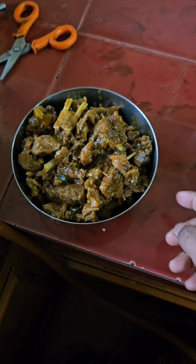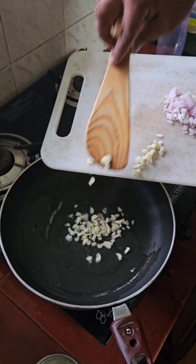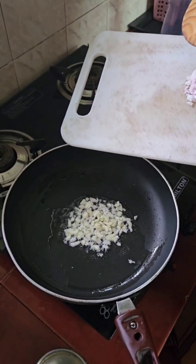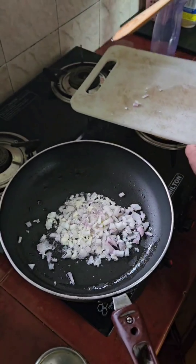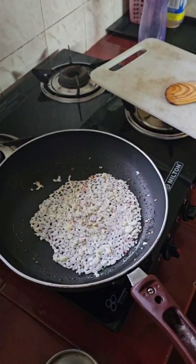I will show you the next video. Let's take a look at the garlic. The garlic will be diced, and then the garlic will be crushed.